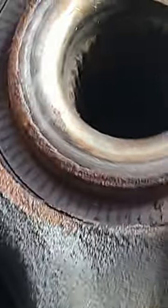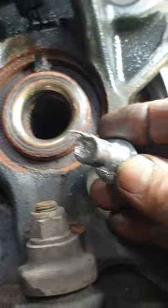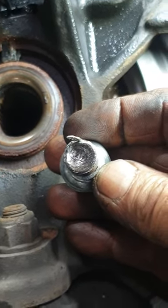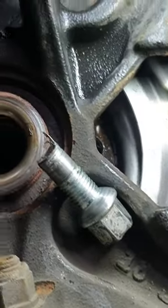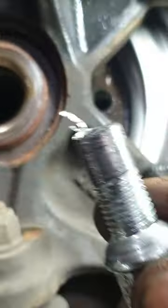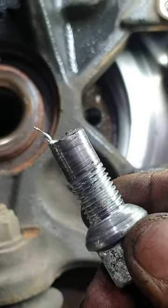You can see it here — let me reduce the zoom. This is where I've got into the center, which is safe to keep it on track. I've used a heavy punch to get it on its way, and it is out.